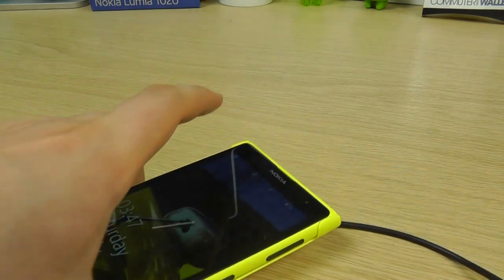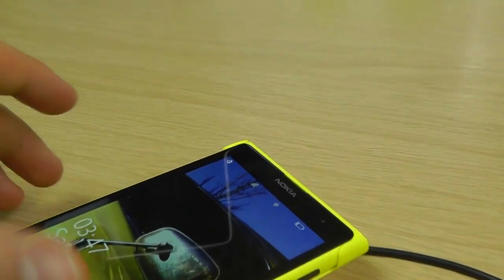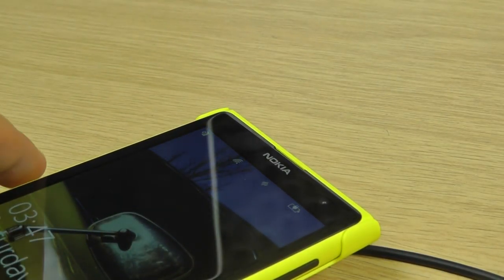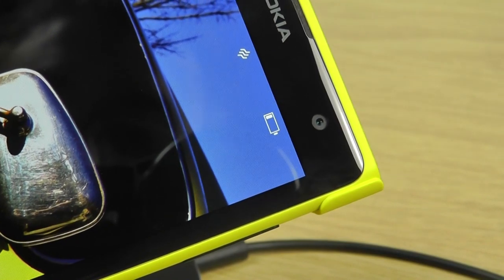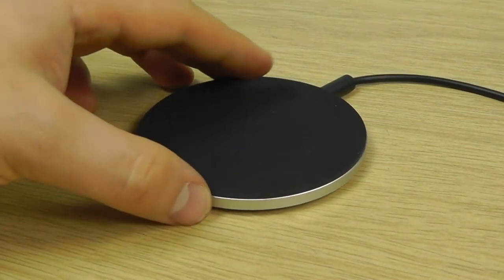You can see we've now got the plug icon coming up on the battery in the corner, which shows that it's actually charging. If we lift that off, the wireless charging icon goes away and we're back down to normal battery power, showing it's no longer charging.